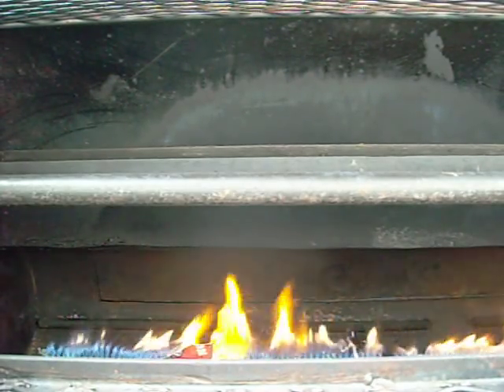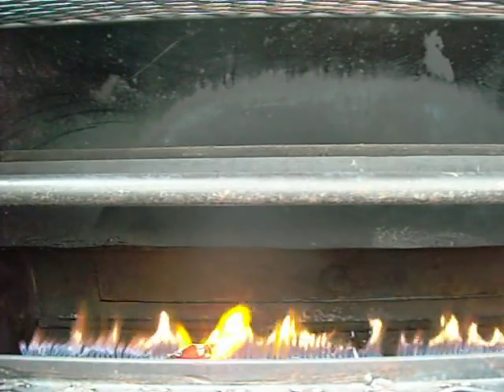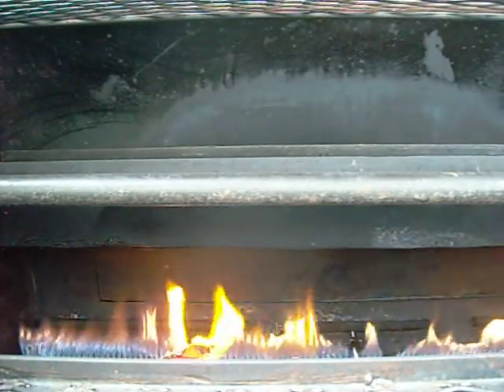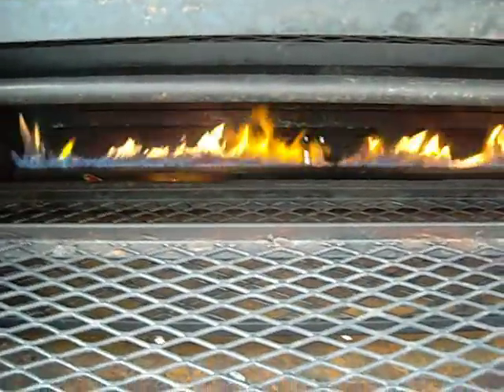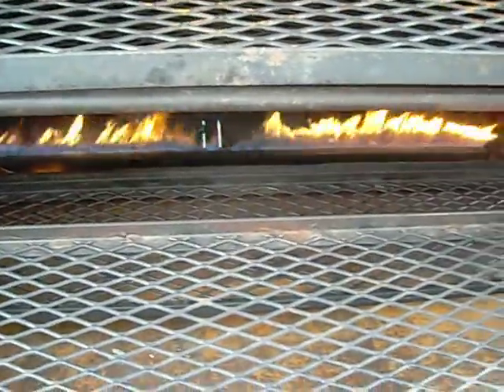Alright, as you can see I've got a little fire lit down there. I'm fixing to turn a little propane burn. I've got our propane turned on. Now I've got our regulator turned up pretty high. We've got quite a bit of wind, so I'm just going to turn it down to get rid of our yellow flame.